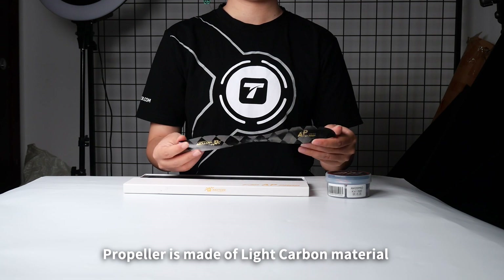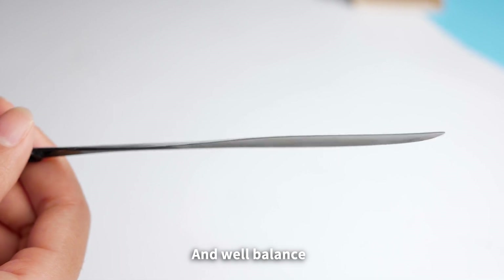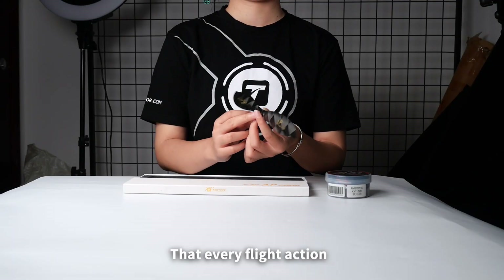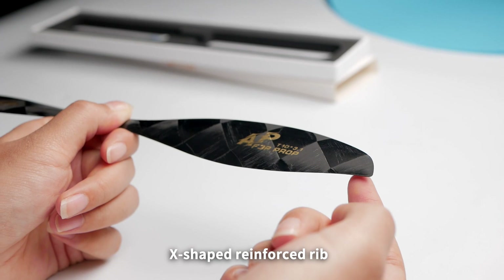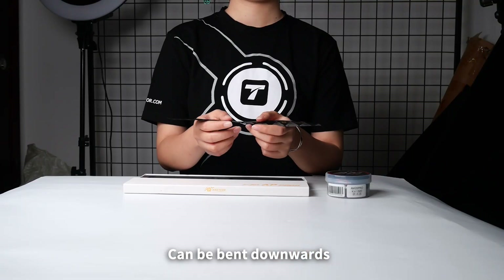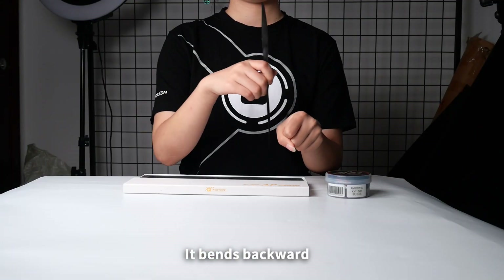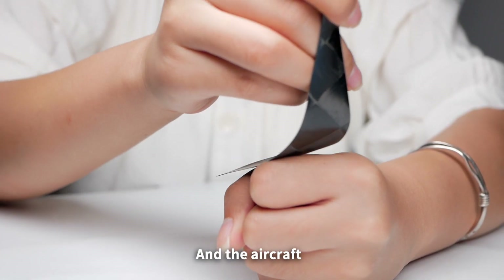The propeller is made of flight carbon material, with low vibration during flight and well-balanced. Good throttle linearity and fast response, ensuring that every flight action is accurate during the flight route. The X-shaped reinforced rib makes the blade stronger. The prop blade can be bent downwards — very flexible. When the propeller blades are violently impacted during flight, it bends backward to cushion the impact and protect the propeller and the aircraft.